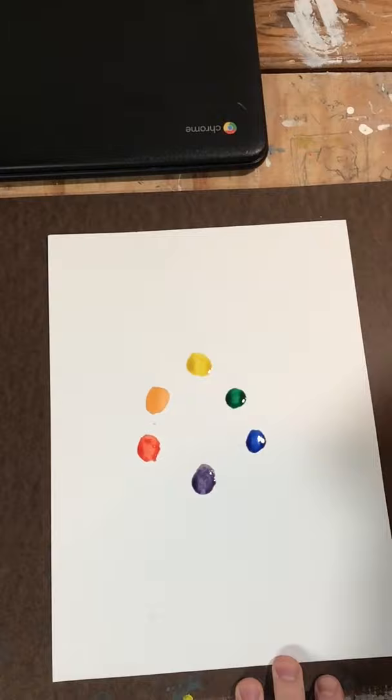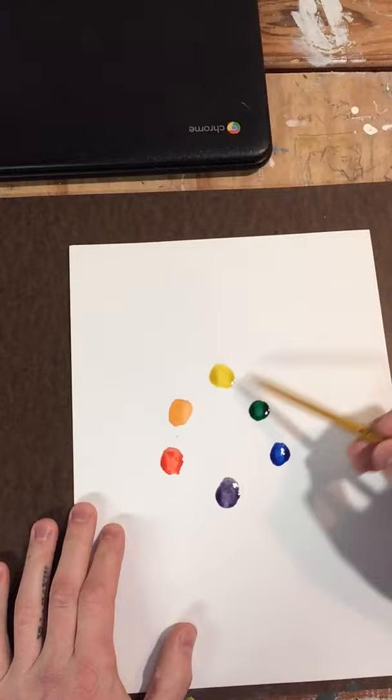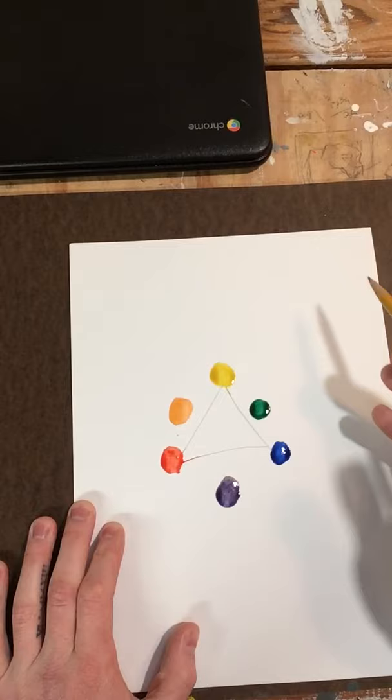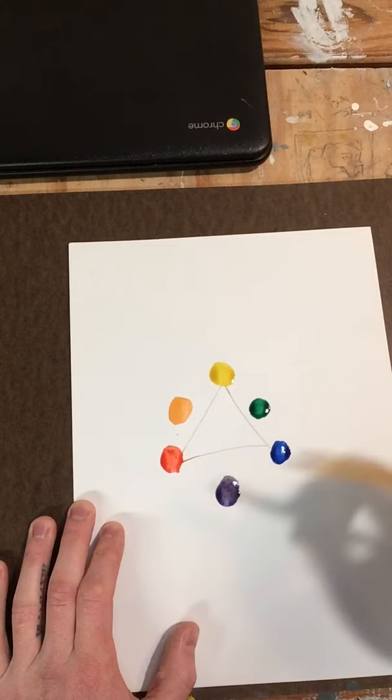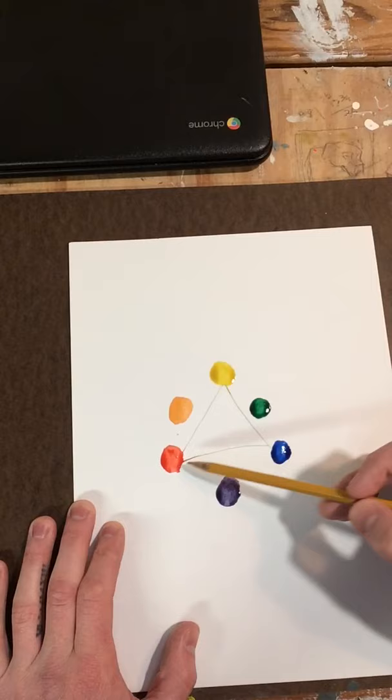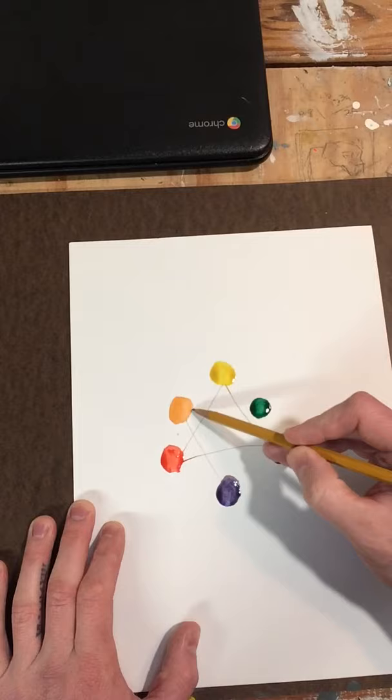On the color wheel we have the three primary colors: yellow, red, and blue. These three are the primaries because you cannot mix them — you can't make a yellow without the dyes or pigments — and these colors will make most of your other colors. The other big three are the secondary colors, which sit between the two primary colors that make them: orange between yellow and red, purple between red and blue, and green between yellow and blue.